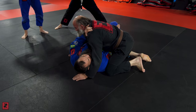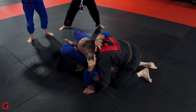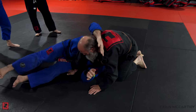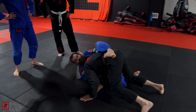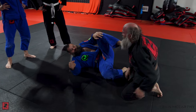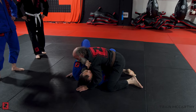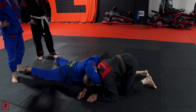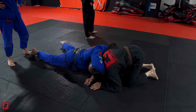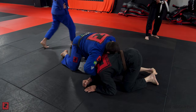Close to his hip. I'm going to pump and my head starts to go around the neck. Ink around the neck, I'm already here. Good, now I've already built my connection — same position we just did.